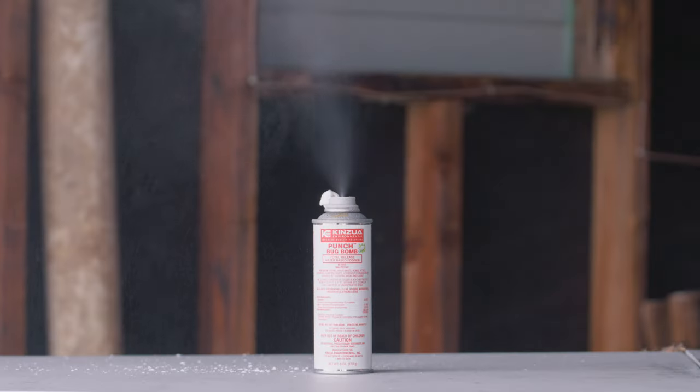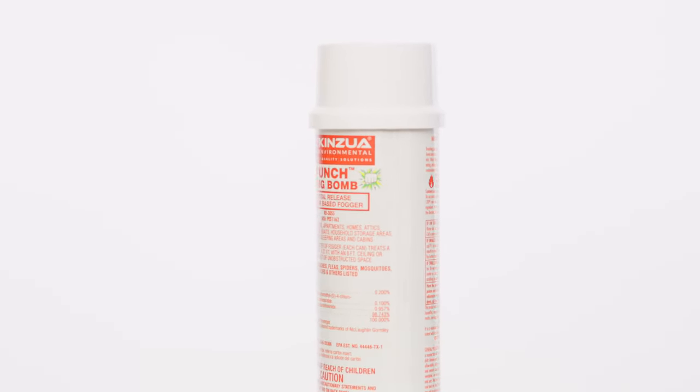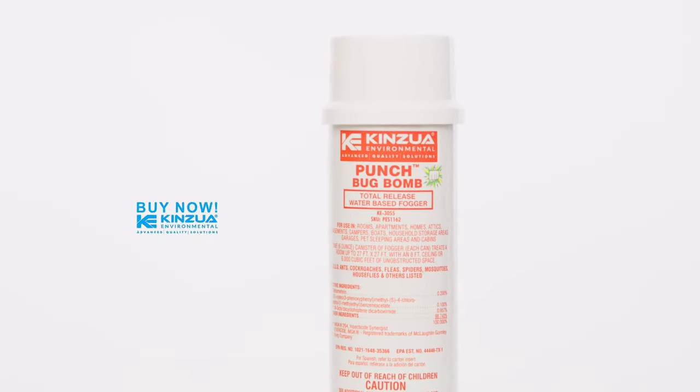This water-based formula won't leave any stains or a film that require extra clean-up. Punch Bug Bomb's one-step killing power will eliminate those annoying insects once and for all. Please read product label for more detailed directions prior to use. Buy now.